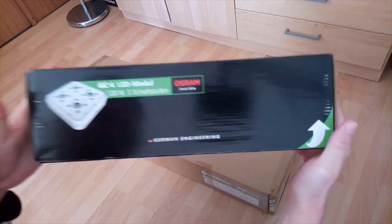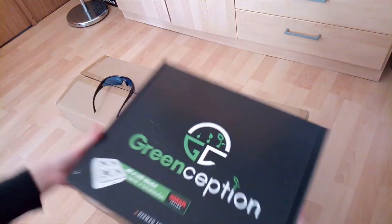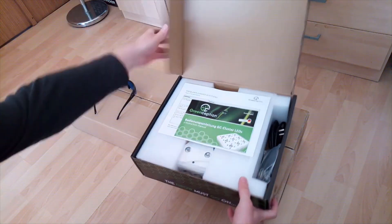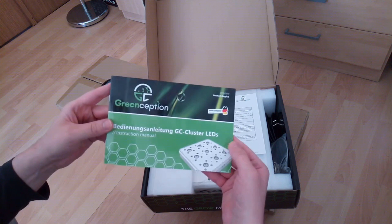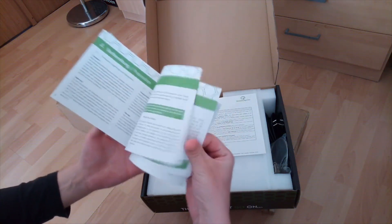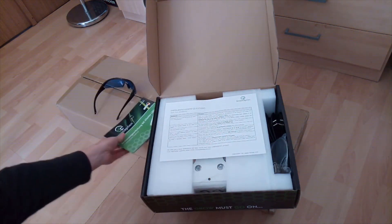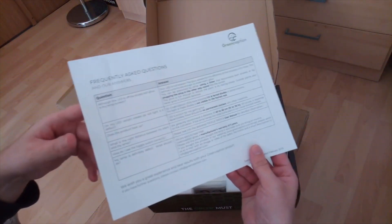Here we come to the heart of the grow box, which is the LED light Greenception GC4. Let's take a look inside. Here we have a manual with instructions on what to do, with safety-first rules. Here we also have a list of frequently asked questions that helps you troubleshoot problems if you have any. Hopefully not.